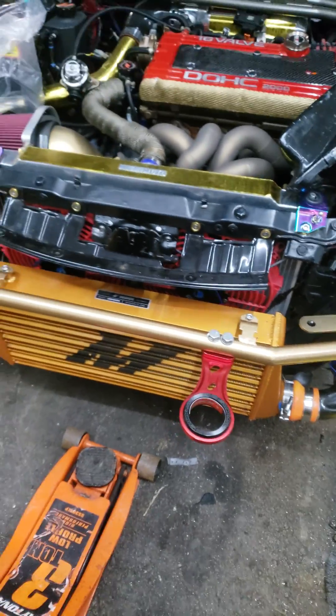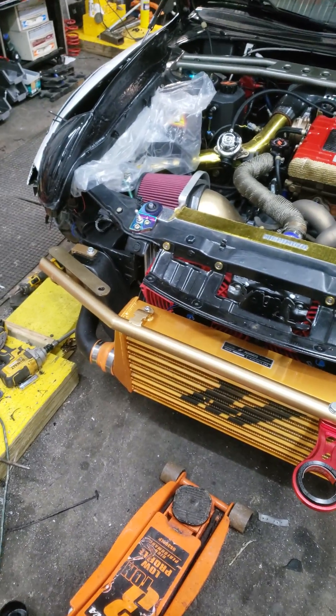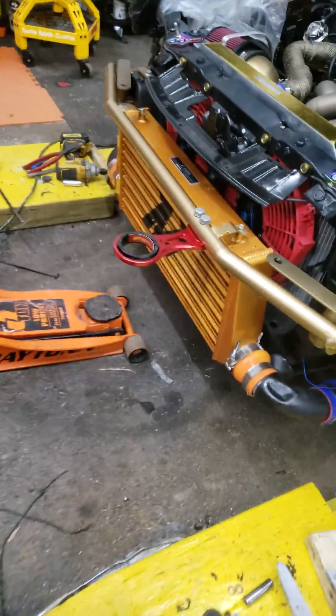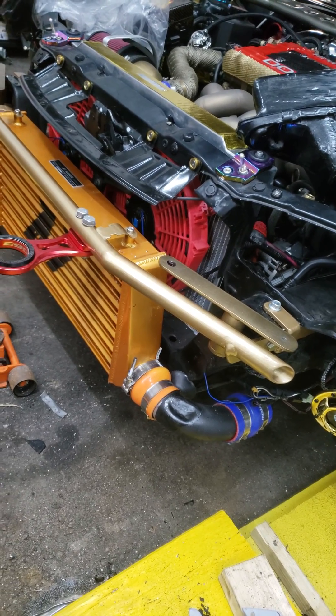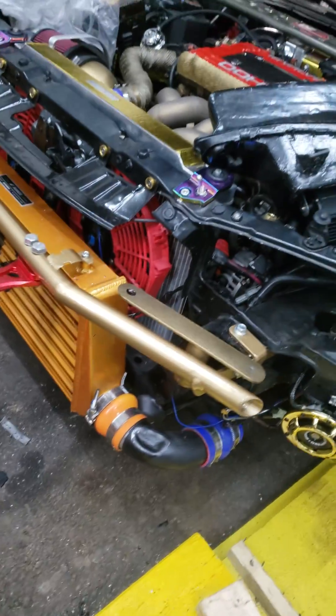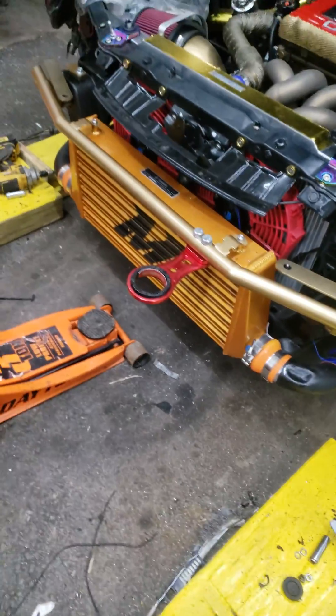What's happening guys, FreakyMan once again. Day two, building the support. So I got it done, got it welded, got to grind it down, got to paint it. So I painted it gold to match everything — check it out.